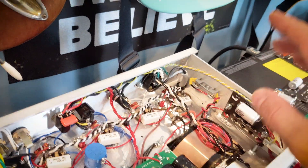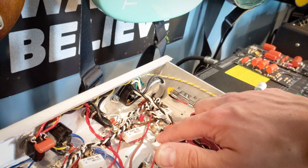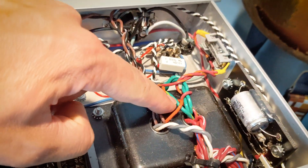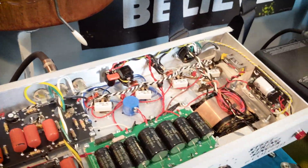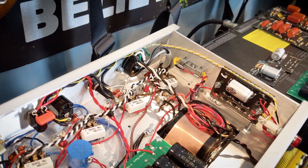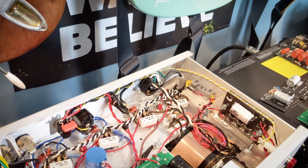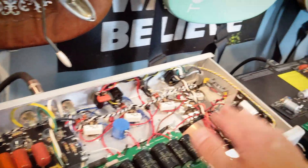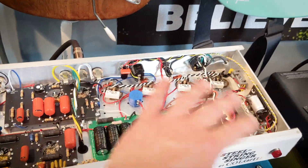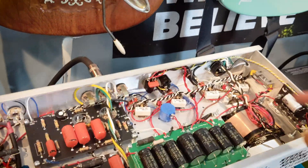One thing to note with Hammond transformers: they do not have a center tap for the heater wire, so you have to create an artificial center tap just like traditional Fenders did. That makes 100-ohm resistors a requirement if you're not using a Classic Tone transformer, which has a green and yellow center tap wire. One consideration with using these resistors instead of a real center tap is that it will load down the heater section of the power supply by about 34 milliamps, putting a little more stress on the heater windings when driving seven preamp tubes and four output tubes.